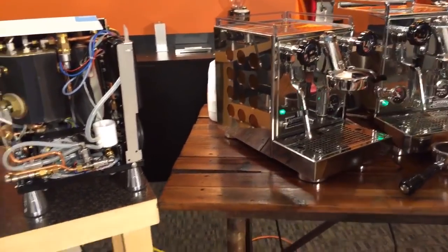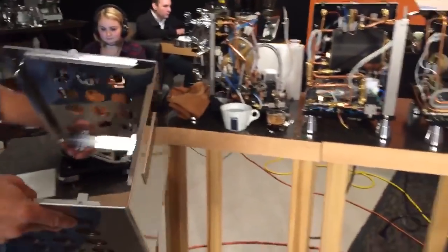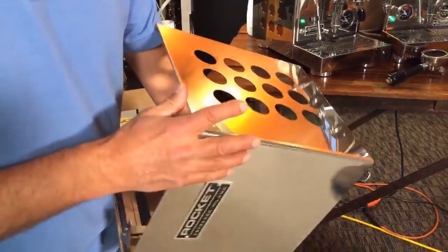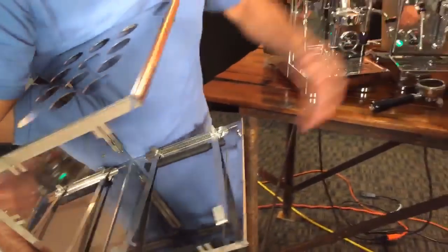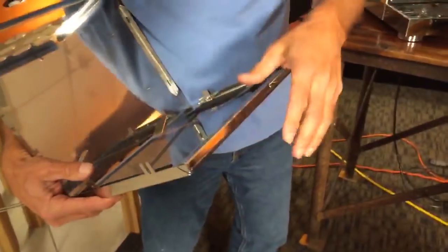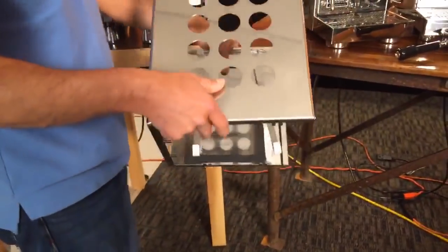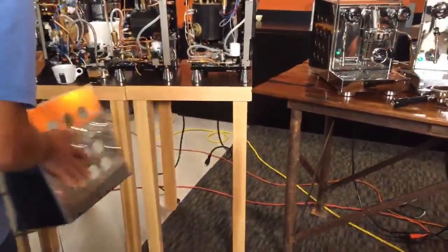Looking at the case — one reason the Apartmento costs less is it has a casing that's all one piece, folded right around. It's nice, but it's not as finely made as the more expensive machines. The panel slides out and you can put another panel right in there. You could even custom make something to put in there — plenty of artists could draw something on the white panel, whatever you want.